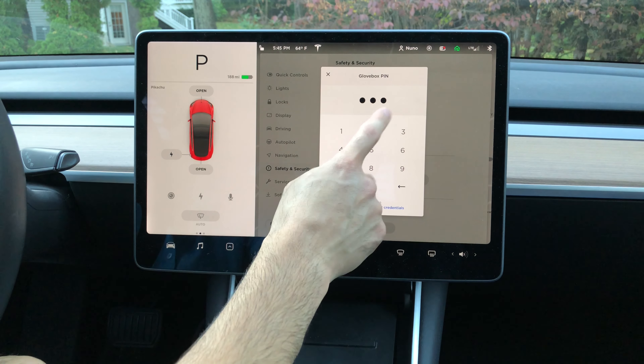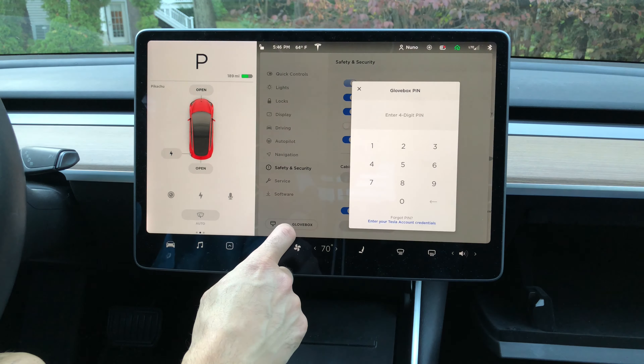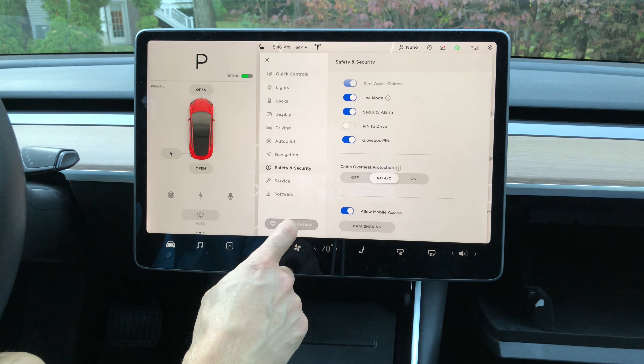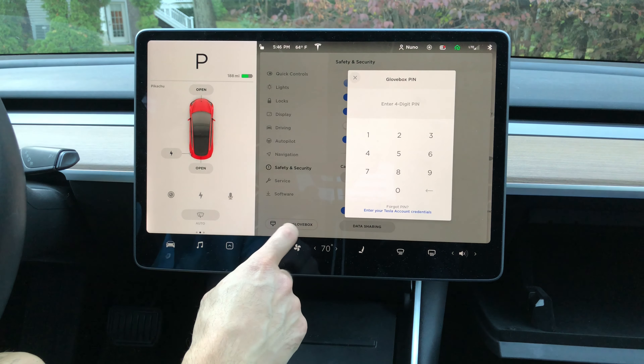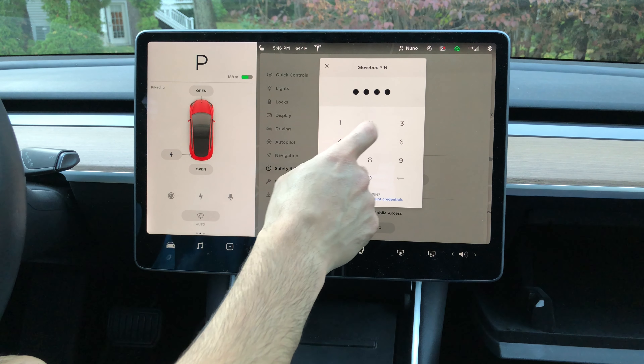Now when we go to open the glove box, we'll just enter that pin and the glove box opens. One interesting thing to note is that every time we call up this pin dialog, the box moves just a little bit so that fingerprints on the screen can't be followed. That's one interesting feature.